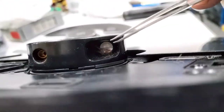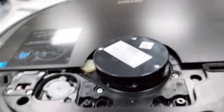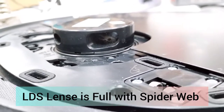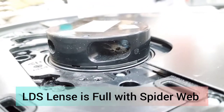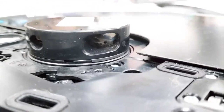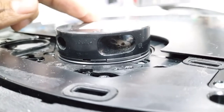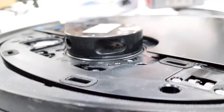Can you see here the net inside? From here you can see clearly — it's full with a web net inside. The lens is totally covered with the web net. That is the reason the device was not giving the full signal and got some obstacle on the way. That is the actual cause of the issue.